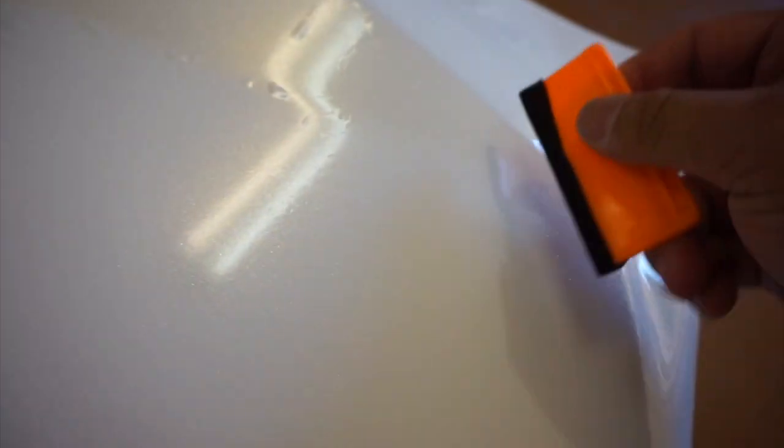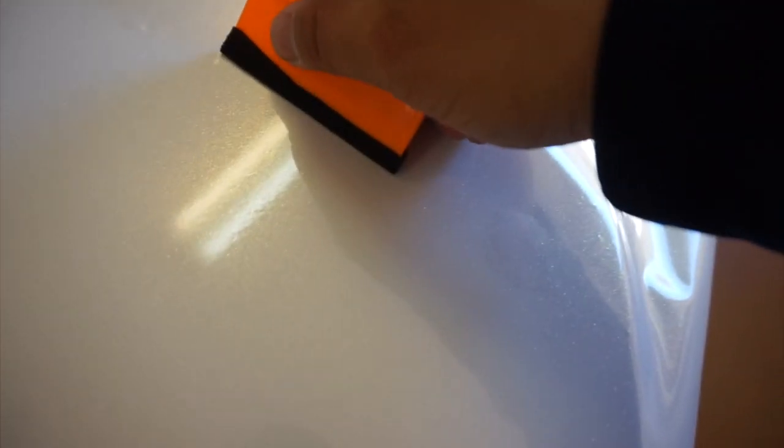So far it looks pretty good. I just wanted to show you guys that process. I'm going to finish up here and then see if I can give you guys a final view of what it looks like.